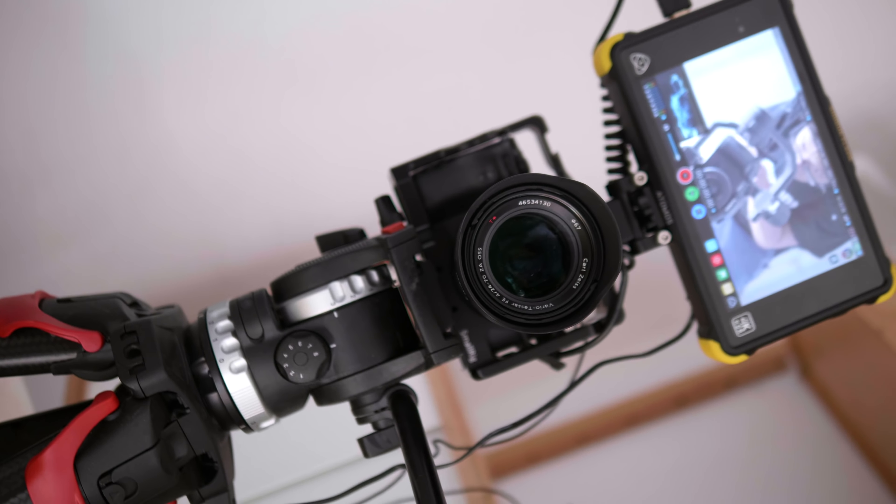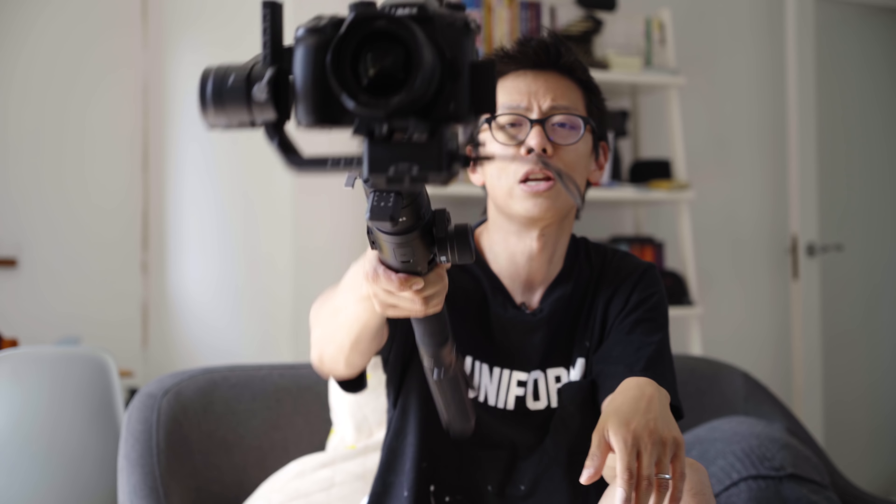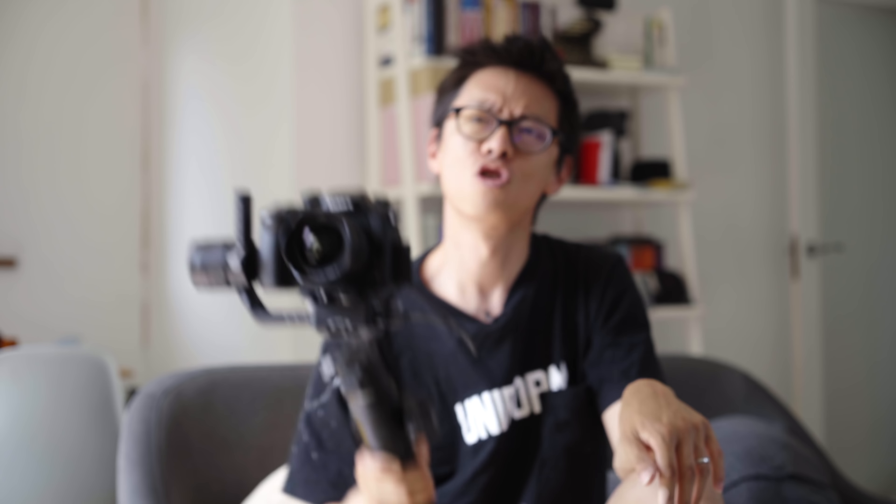To do the Roll 360, you've got to change the control settings: Channel 1 to Channel 3 — roll done. Double-click, and there we go. That's fun for as long as your arm doesn't break.